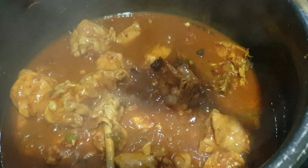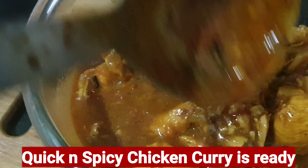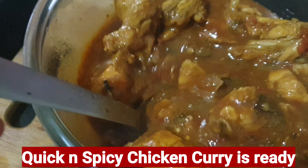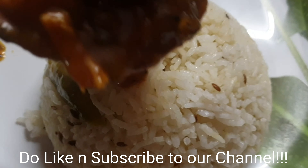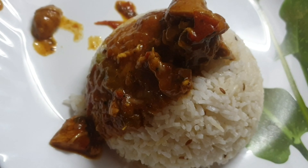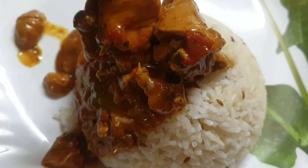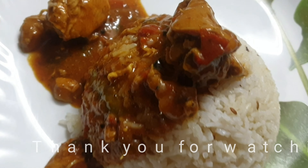You can see the chicken is getting cooked and has started leaving from the bones. Your quick and easy spicy chicken curry is ready, and it goes very well with hot steaming jeera rice. I hope you all enjoy a yummy lunch with jeera rice and chicken curry. Thanks for watching and please subscribe to our channel.